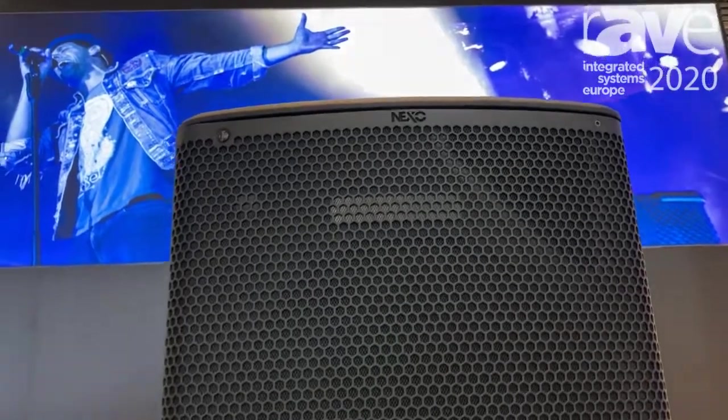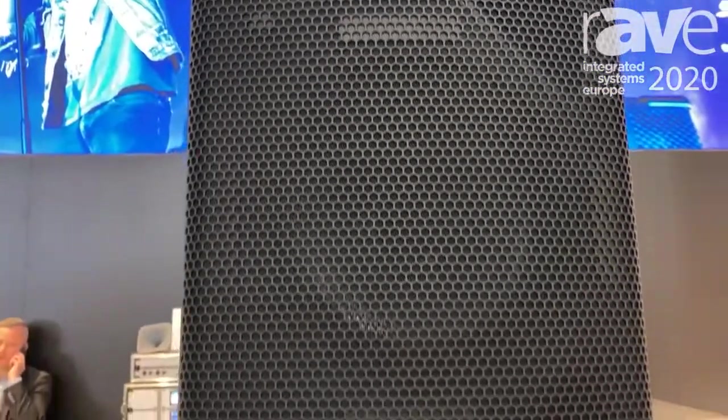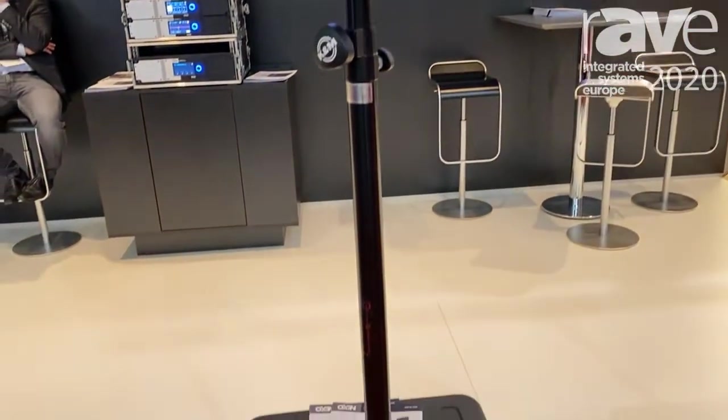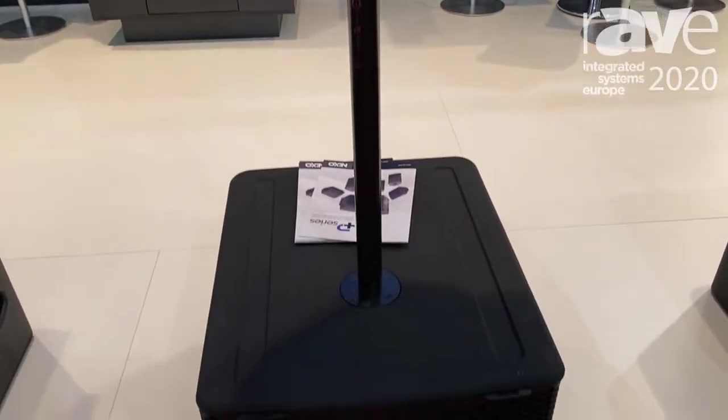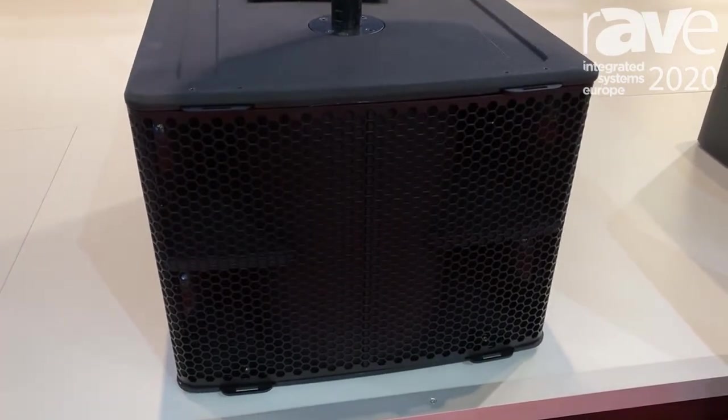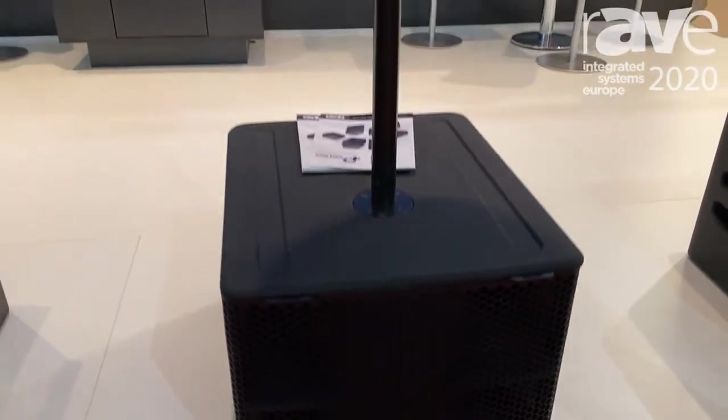We have the P8 and P10 here along with the P12 on the end. The P Series is a multi-purpose cabinet — it can be used as a front of house PA system or a monitor system, including as a wedge monitor.